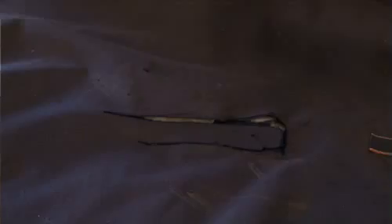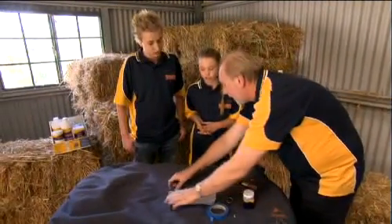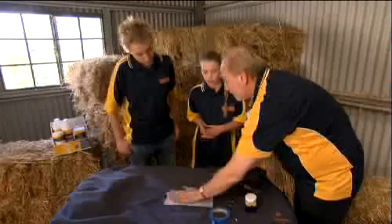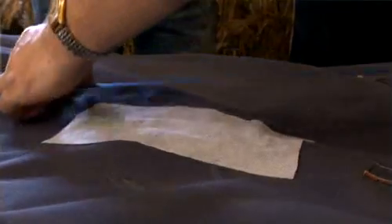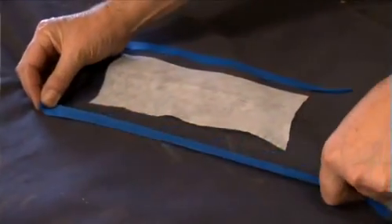Generally, we cut the repair fabric over the tear that you have — generally about a thumb's width. So you just mark that out there. Once you've placed it on the rug, then you apply the masking tape all the way around, and that just gives you a nice square edge around to work in. Place one on the other side.